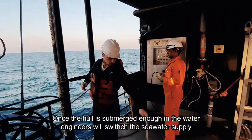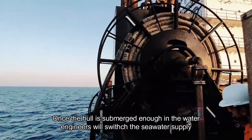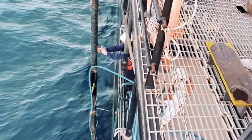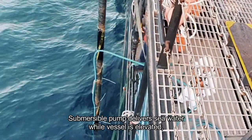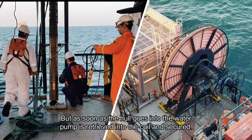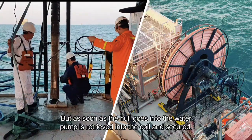Once the hull is submerged enough in the water, engineers will switch the sea water supply from submersible pump to sea chest. The submersible pump delivers sea water while the vessel is elevated, but as soon as the hull goes into the water the pump is retrieved into the coil and secured.